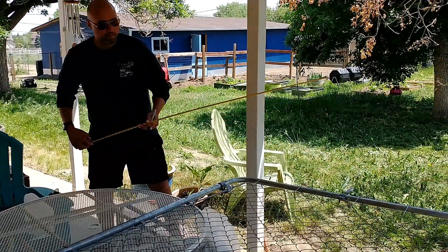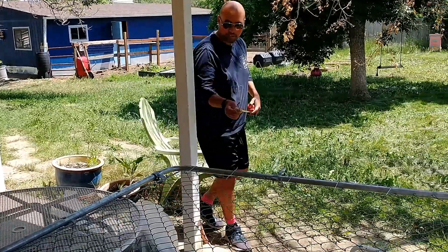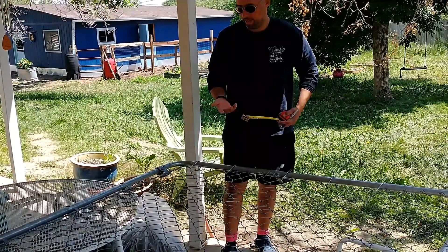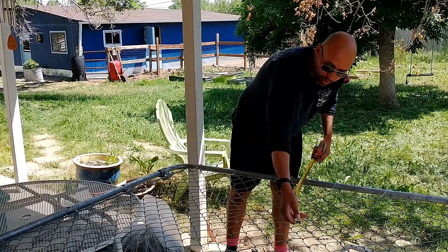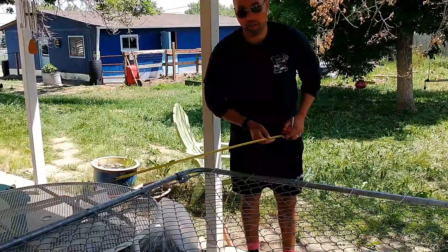Julio, what you doing? Making a makeshift skirting table. What's that? It is a table — well, just a surface that allows us to get the alpaca fleeces ready for processing.